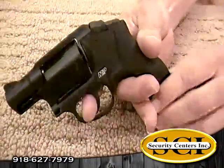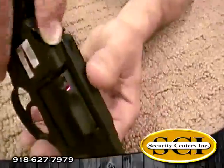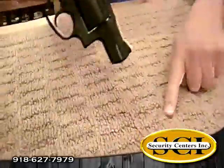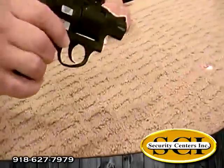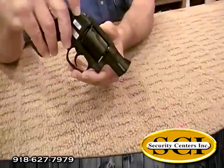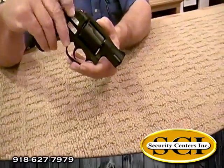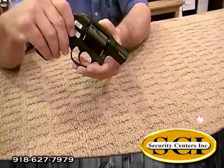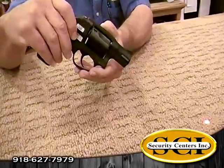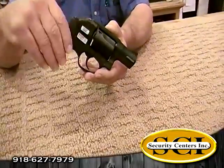Let me show you this laser. You can push this button right here on the top and the laser goes right out. Also, if you push it one more time, notice it's flashing. I'm not sure why you'd want to do that, but it's on there — it's pretty cool. Then you can turn it off like that.